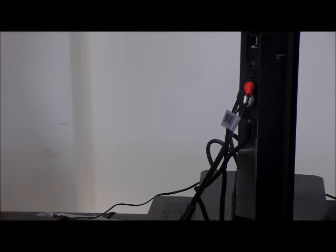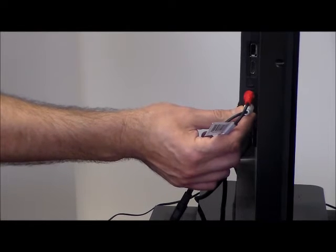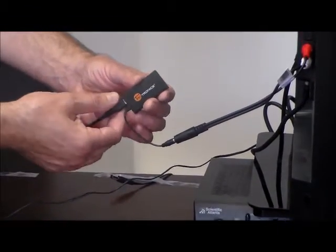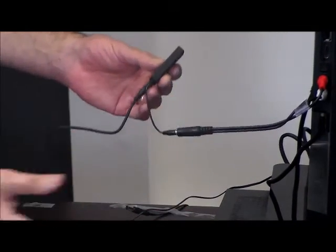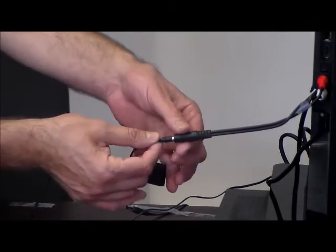If your TV has a digital out, optical out, or HDMI in, we have converters that will work with those too — just contact us and we can help you. But for general purposes, most TVs have an audio out. If you don't have it on your TV, it may be on your cable box. If you have any questions, just call us and we'll be happy to answer them. This right here is your Bluetooth TV adapter transmitter — everything we've put together here is the kit, with just three simple connections.